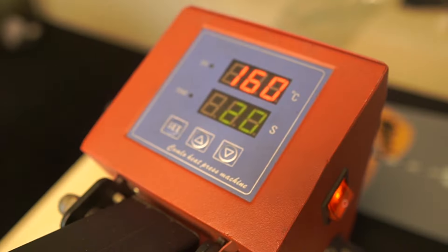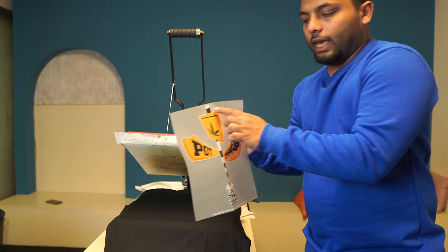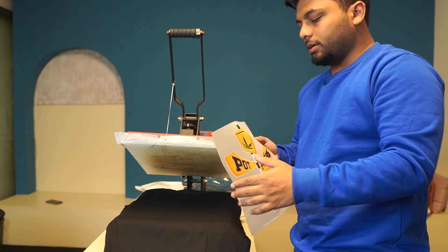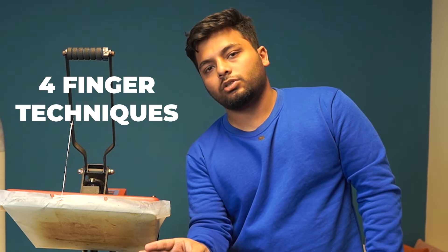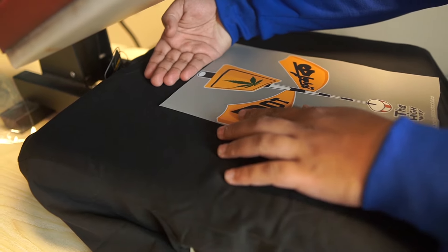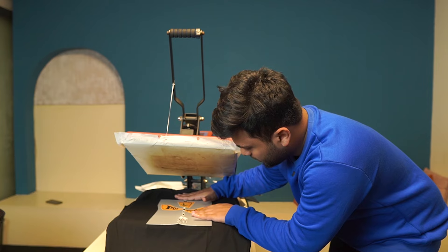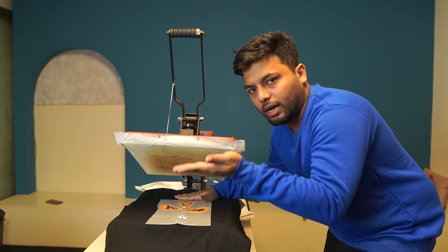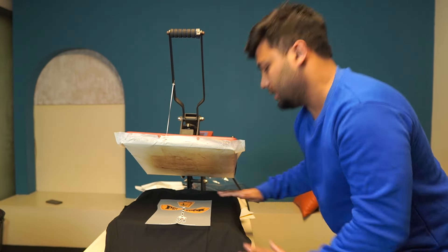Our heat is 160 degrees, 20 seconds. We can print this t-shirt with alignment and match the alignment. We can use a four-finger technique — with a small t-shirt use three fingers and four fingers. We can print size M with a four-angle gap, XL and double XL with five-angle. We can use this technique as standard.